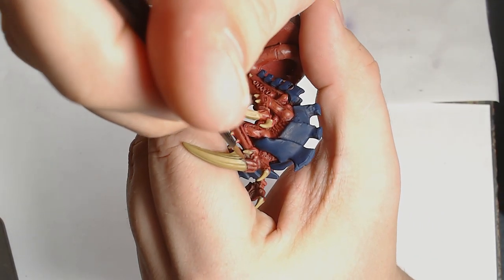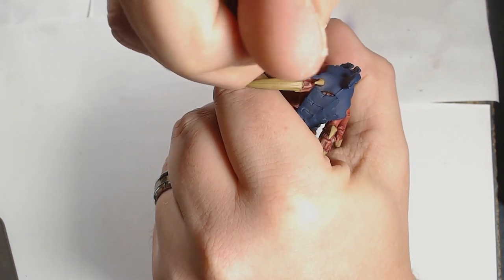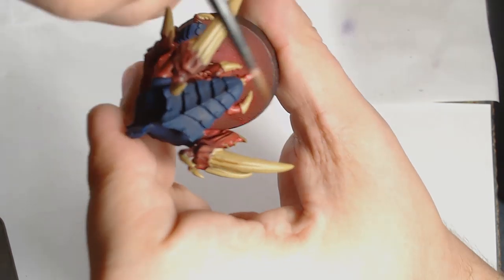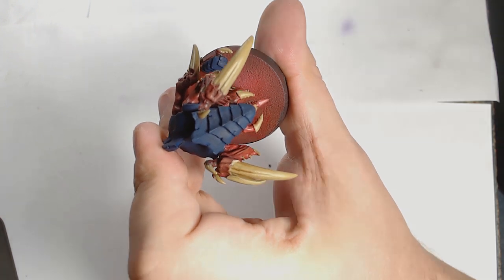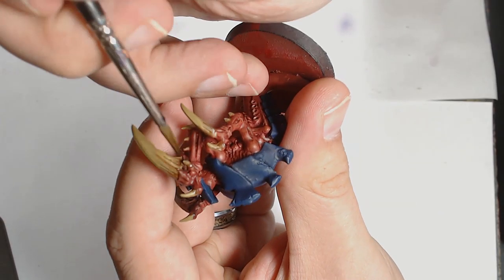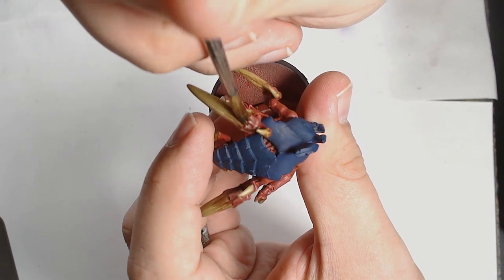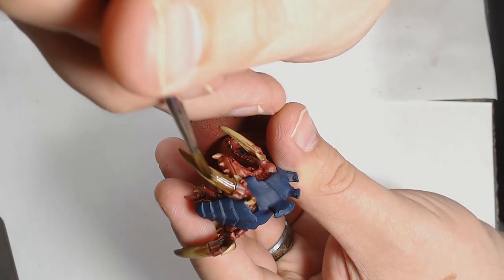Back onto the claws again, and I'm adding some flat brown — what I'm doing is adding striations and putting my own personal detail onto the model. This is an old metal model so some of the details are a little bit lacking, so I'm just adding a little bit of extra work into the claws to make them look more interesting. Use a nice pointed brush at this point, but don't worry about the shape of the brown work just yet, as that will come out more when you start adding highlights. I'm then adding an Agrax Earthshade to add some more depth at the joins between the claws and the limb.